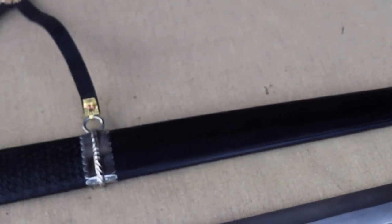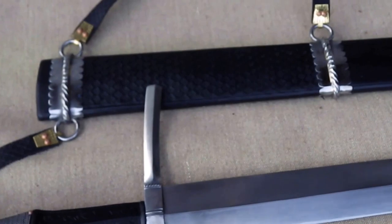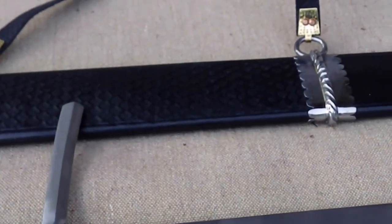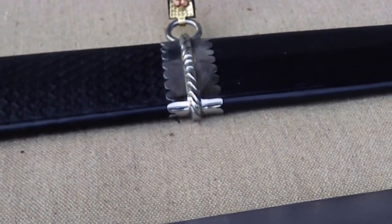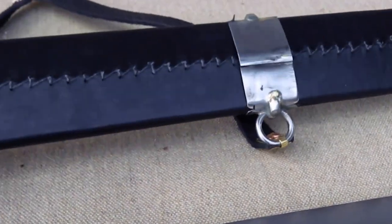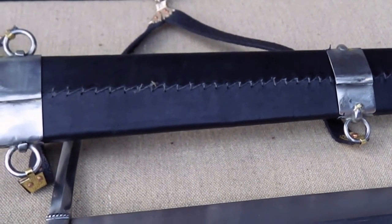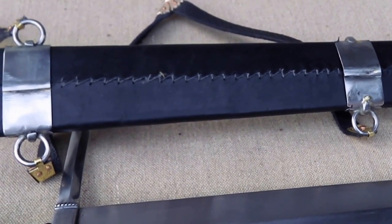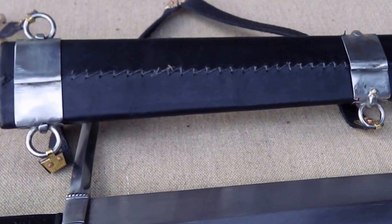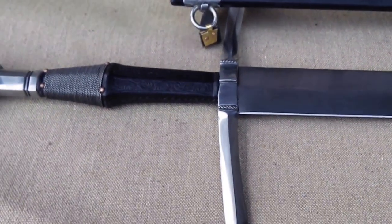Now if we come back up again, we'll have a look at the back of these fittings. As I mentioned, in medieval times it's all about show — it's all about what people can see at the front. They're not that interested in what's going on at the back, so people didn't spend the time finishing the components on the back. It's not that they're crude or badly made, but there's just no requirement to finish them.